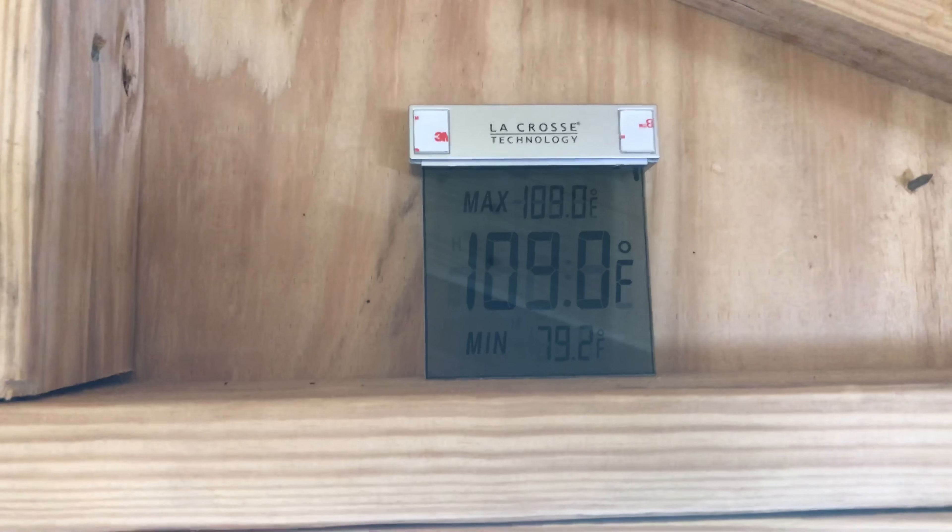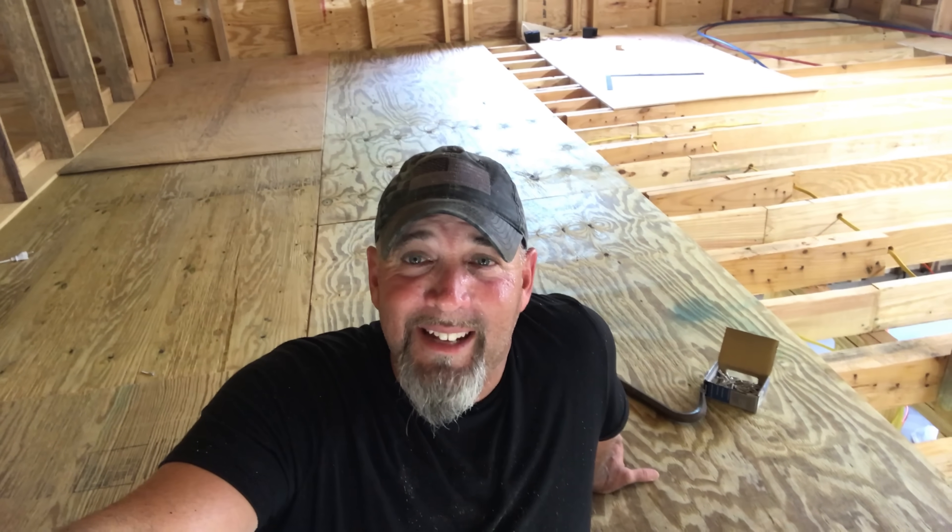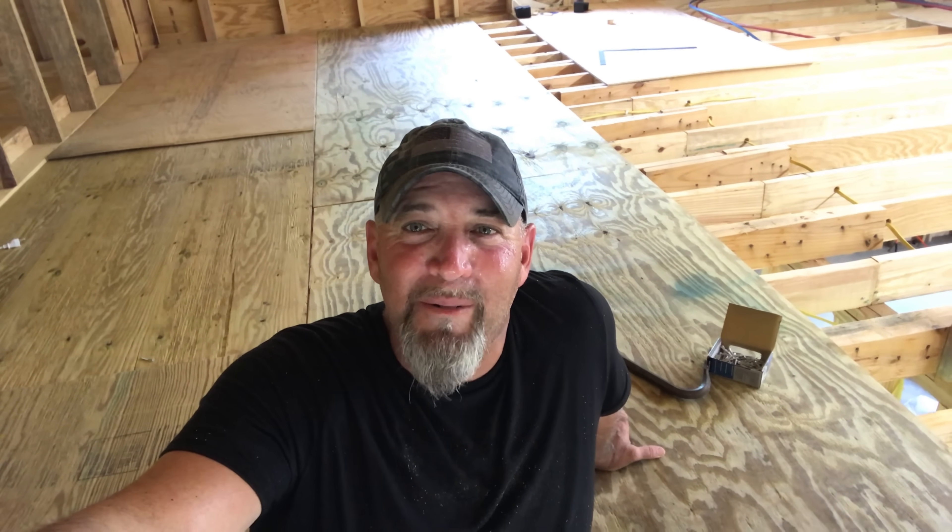Not quite half of this room is done, and it is so hot. I can't go on anymore. I'm going to have to get out here tonight and try to do some more. When I tell you it's hot, it is hot — I am soaking wet with sweat and it's been like that for hours. This stuff is heavy and it's like an oven up here in this attic, or loft, whatever you want to call it. I'll be checking back in after a while and let's see if we can get some more progress done tonight when it cools off.